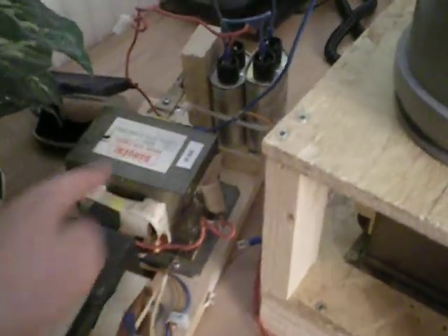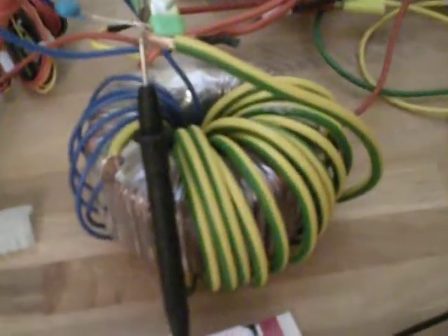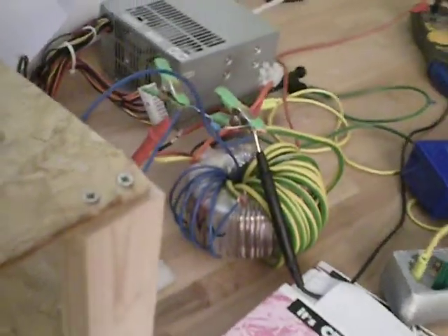I'm actually only using this mod right here, and I forgot to ballast the thing again. The filament transformer right now is this somewhat rewound toroidal transformer. The thick wire here gives off 5 volts at approximately 500 amps.